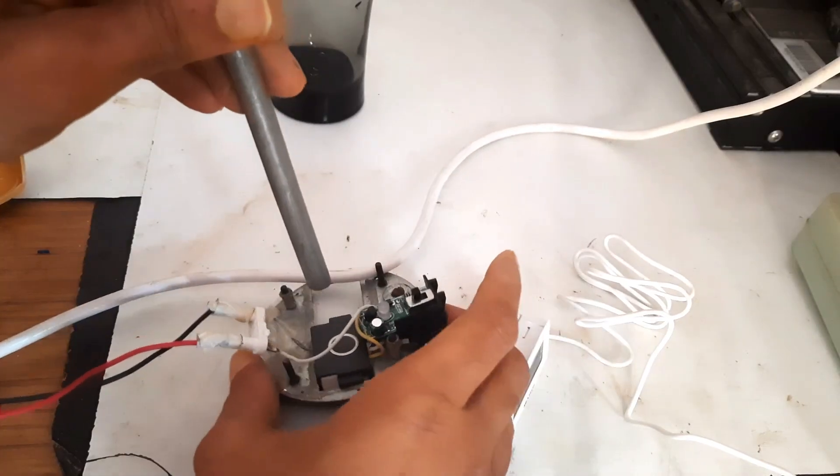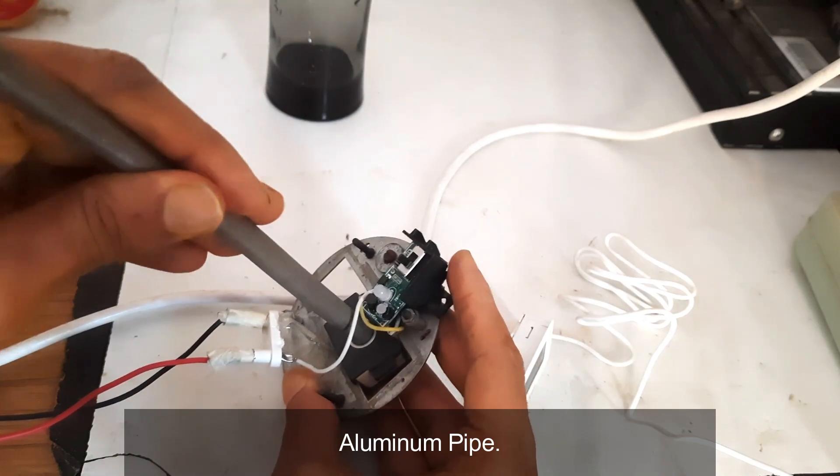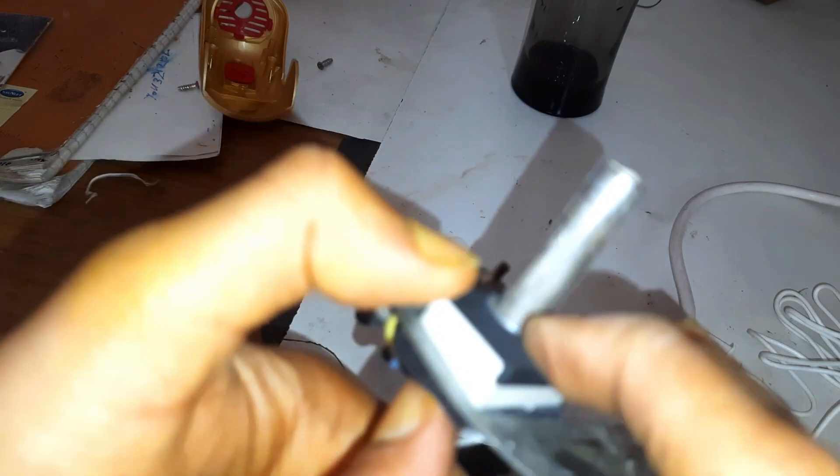I am going to use a pipe. The pipe will get heated and as the water passes inside the pipe we will get hot water.